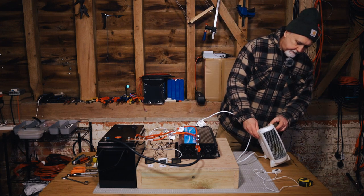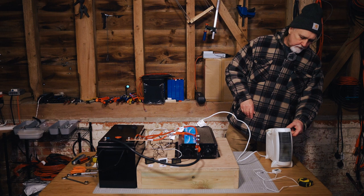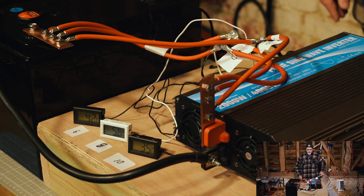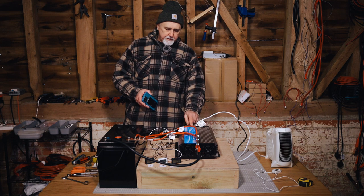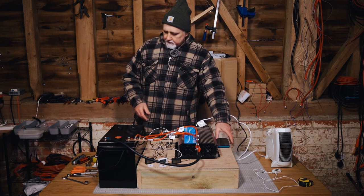Let's turn this off initially. Getting our heater going now — first stage, second stage. So we are on about 1.9 kilowatts and the voltage has already dropped to 10.6 on here, which is quite a big drop already on these, but that's interesting. Let's do some tests.